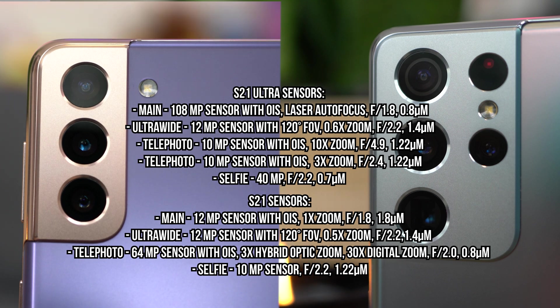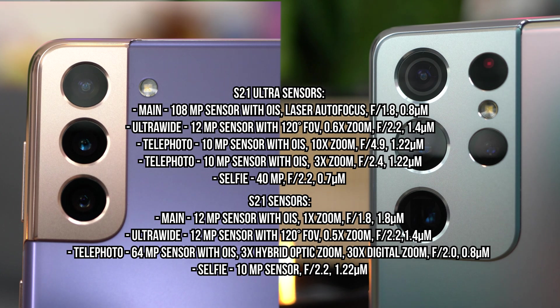You can see that the zoom for the ultra-wide is a little different from the S21 Ultra. This one has a 1.4 micron pixel size and an F2.2 aperture. The telephoto lens is a 64MP with 3x hybrid optic zoom and a 30x digital zoom. It has a 0.8 micron pixel size, F2.0 aperture, and it also includes optical image stabilization. That 30x zoom happens because of sensor cropping, but there is no optical magnification happening. Switching to the front, you have your 10MP selfie camera at an F2.2 aperture and a 1.22 micron pixel size.